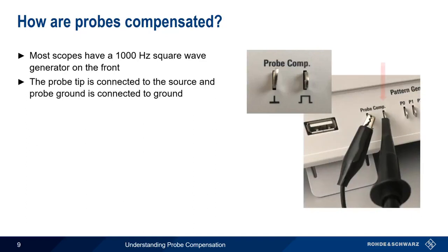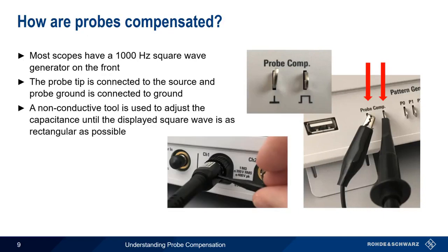We connect the tip of the probe to the square wave source and the probe ground lead to the ground. A non-conductive screwdriver, or other tool, is then used to adjust the capacitance until the square wave compensation signal appears as rectangular as possible.